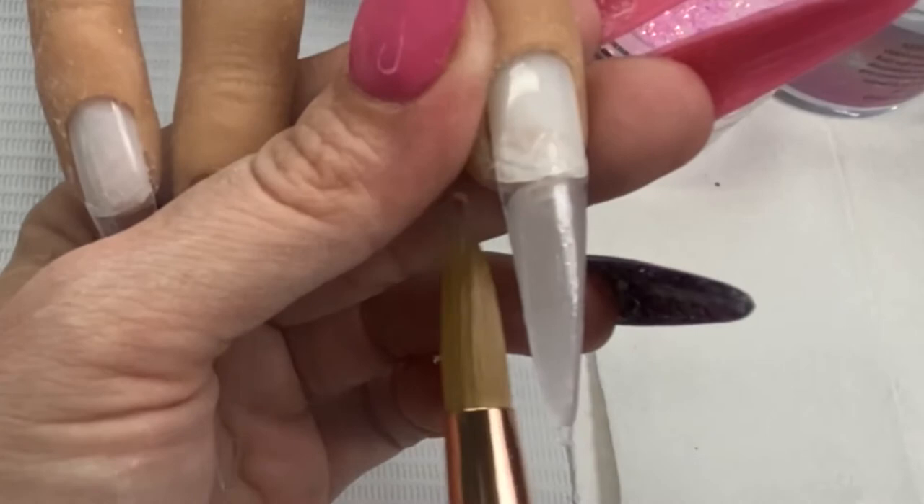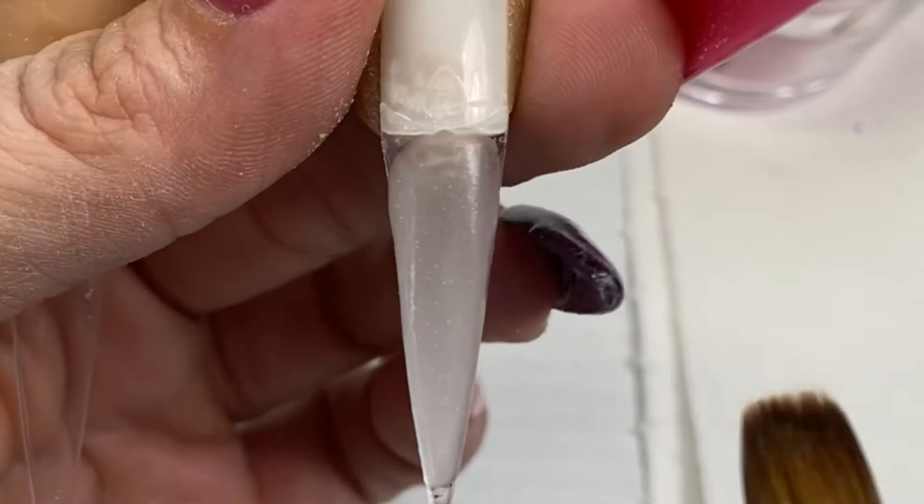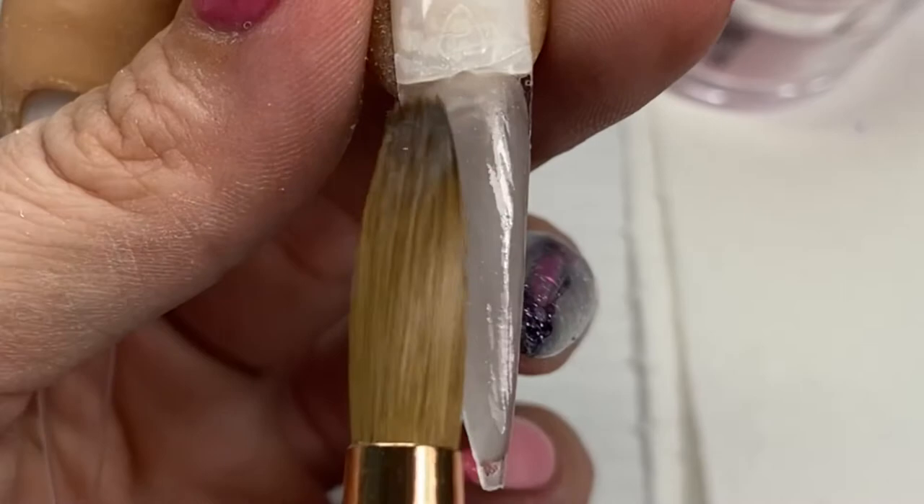You can see that the more I work it the more bubbles it adds. These little tiny bubbles don't show up too much once you buff it, but the more you push it around with your brush the worse it's going to get. You can see down here where I've worked it the most — there are a ton of bubbles.